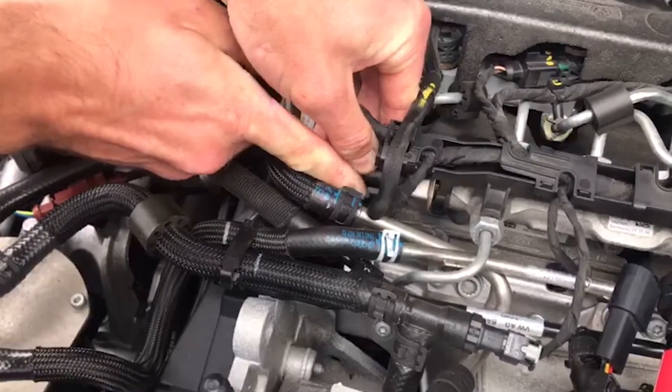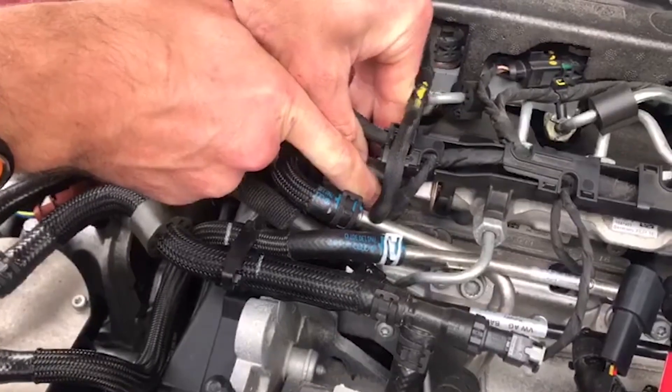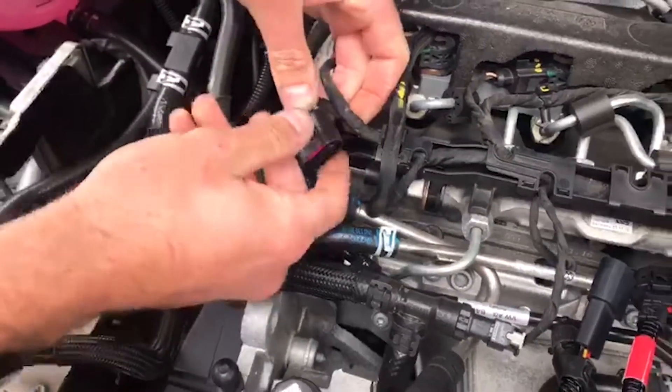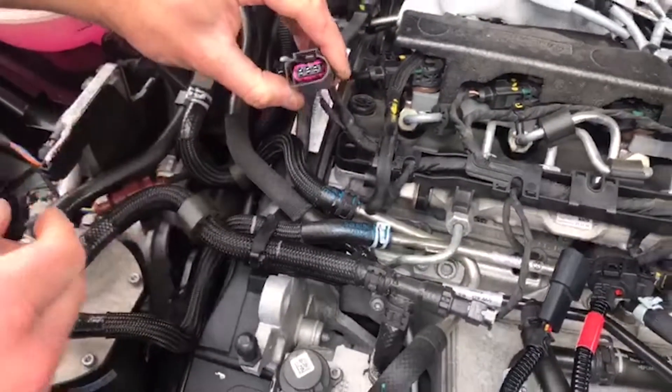Unclip the factory rail connector by pivoting back its releasing tab. Whilst doing this, it is helpful to push the body of the connector further onto the rail sensor in order to take load off the clip mechanism.